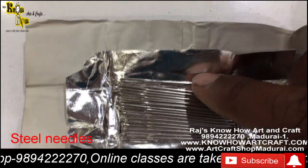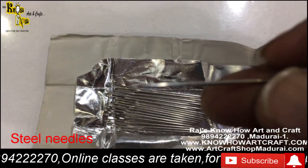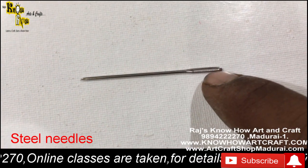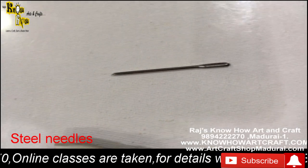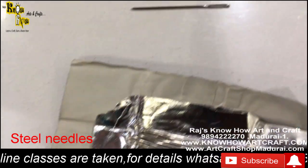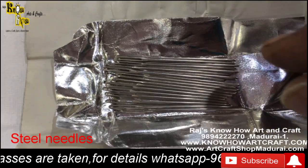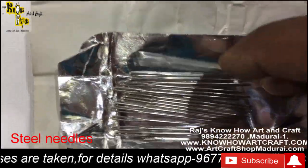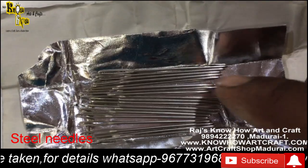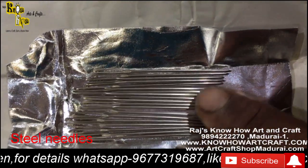This is a steel blunt needle — the first one I showed was plastic, and this one is also blunt but made of steel, with a bigger hook end. You can put your threads inside easily and bring out your craft. When you want to finish a sweater or put a final knot, you use this needle — it is also called a ribbon needle. The eye here is quite bigger, making it easy to use with woolen thread for finishing.